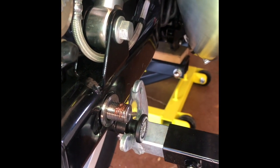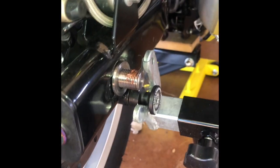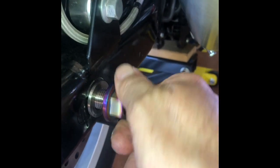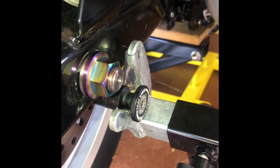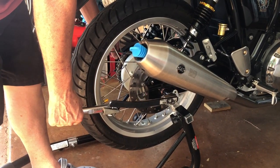It's a bit fiddly getting the axle back in — I didn't film that. But with titanium you need to use an anti-seize grease, so I've got that on the thread. Both the axles have to be tensioned up to 70 Newton meters.